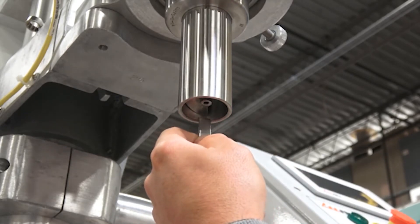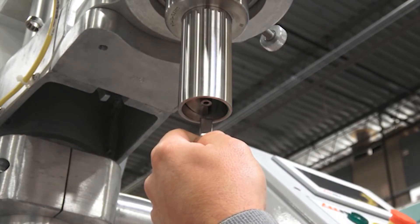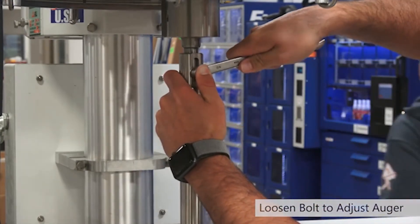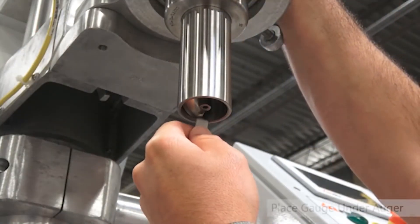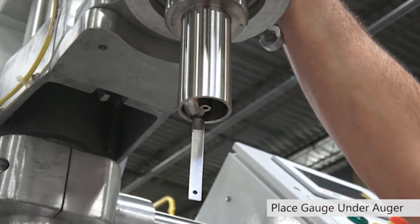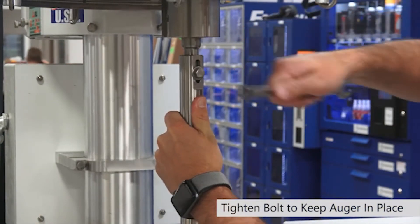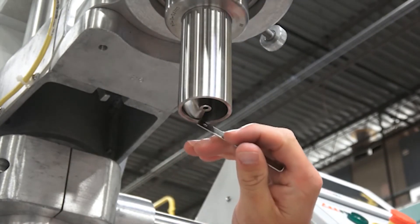So we're going to set this auger gap gauge on the lip of the funnel right below the last flight of the auger, and now we lower the auger onto the auger gap gauge. To adjust the auger, we're going to take our half inch wrench and loosen this bolt right here so we can raise and lower the auger. Place it in there — we have the auger holding the gap gauge in place, and I can tighten it up. Now when I pull out the auger gap gauge you'll see we have that nice 64th of an inch gap.